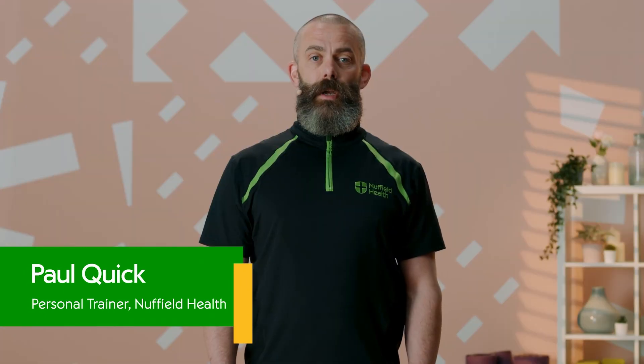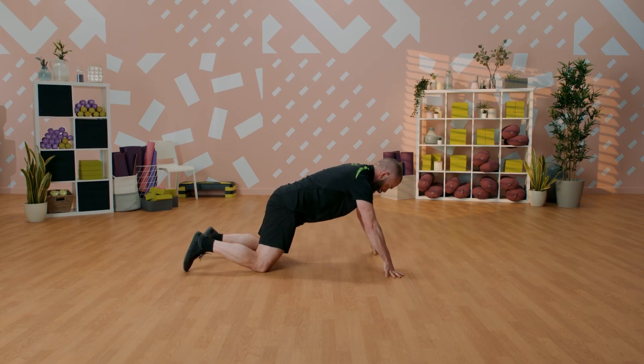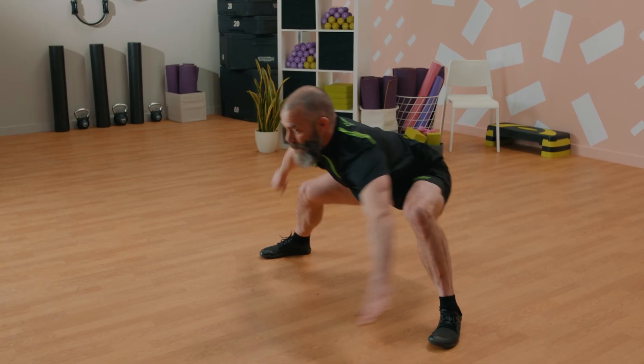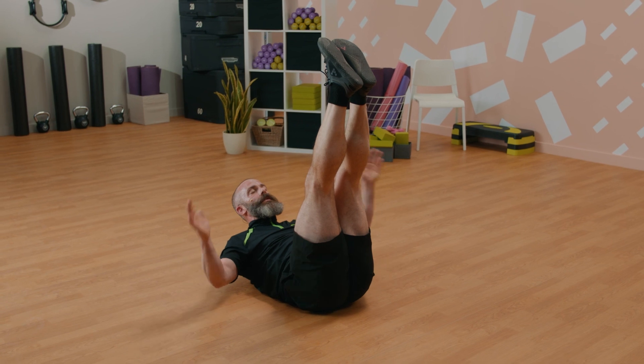Hello, welcome to Nuffield Health 24-7. Thanks for joining me today. My name is Paul. I'm one of the senior personal trainers and I've put together a total body workout for you today. For equipment, if you've got one, grab a yoga mat or an exercise mat. We're also going to need some water and maybe a sweat towel. We're going to do a warm-up, then cardio training, some strength work, then the midsection, and finish with a warm down and stretch.